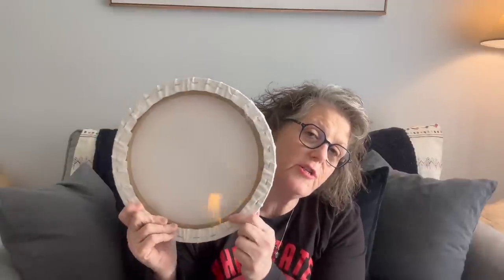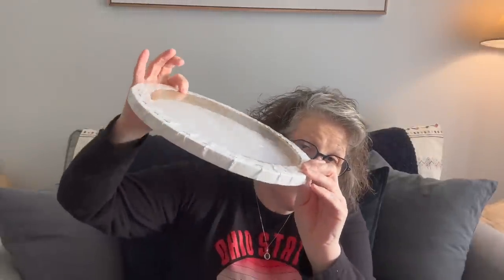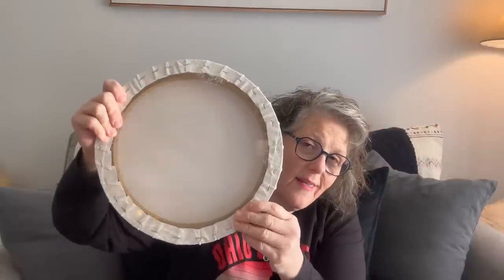They have bigger canvases now. This was three dollars — it's a 12-inch circle stretched canvas. I'm not sure what I'm going to do with it yet, but it'll be something fun. You could do anything with it. It's round and I love that. For those of you who like to take canvases apart, it's got a fairly substantial base — you could rip it off, paint it rustic-style.